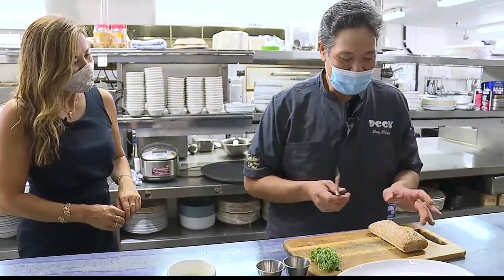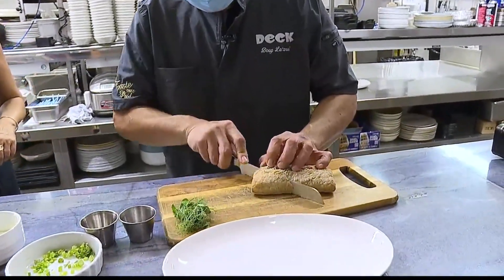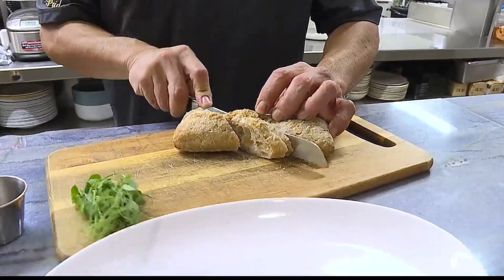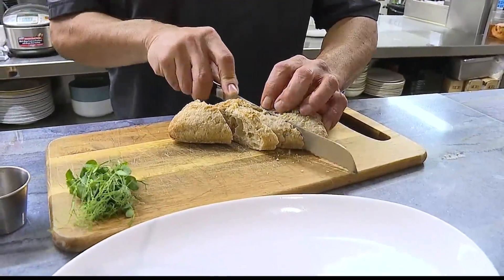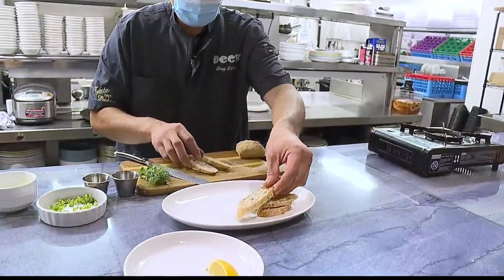Next we've got a stone ground whole grain ciabatta loaf, which I'm going to cut at a bias into nice little slices. This has already been cooked off and toasted earlier before you guys came, so it's nice and fresh.